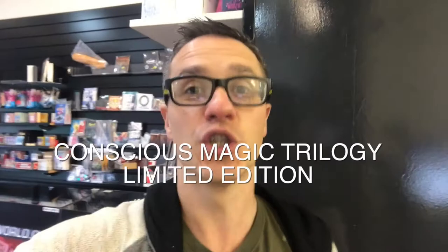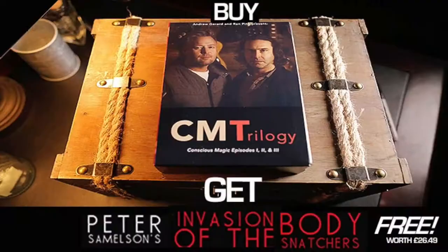For the interval for this week's review show, we have a brand new product coming out. It's on presale and we're super excited. It's called Conscious Magic Trilogy — Conscious Magic by Ran Pink and Andrew Gerrard, volumes one, two, and three in a limited edition box set. We have a very special offer where you buy this product and get a £26 DVD for free. Just check out the trailer, it's well worth it.